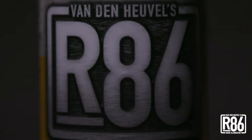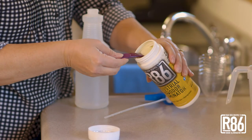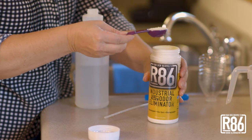R86 is the most advanced industrial odor eliminator that is both safe and non-toxic. And it's much different and more effective than other products on the market.